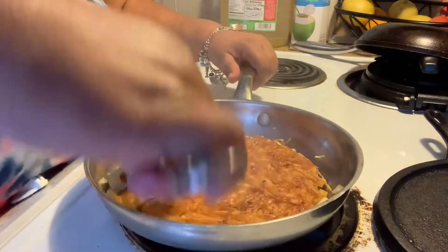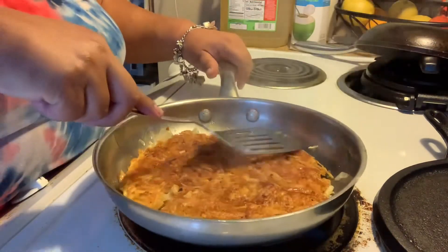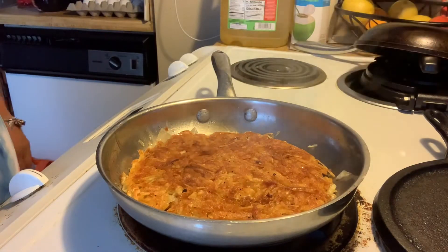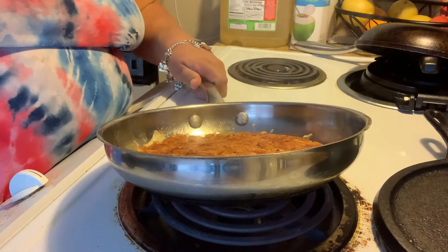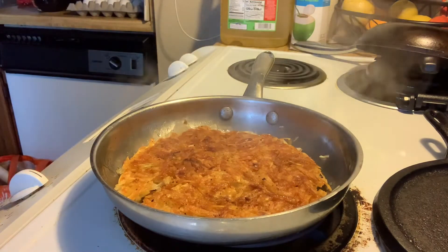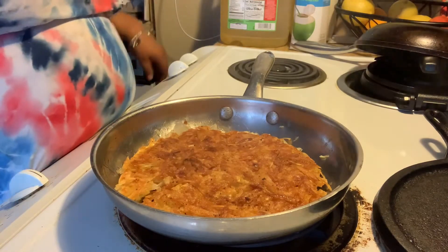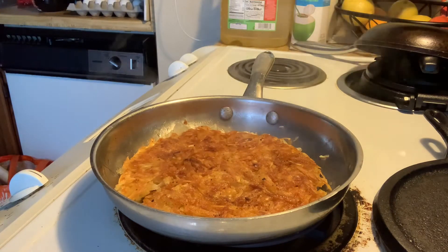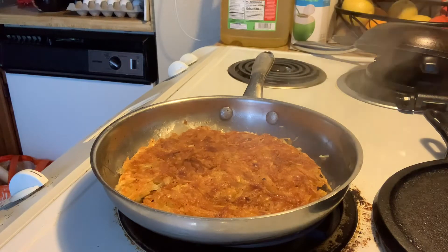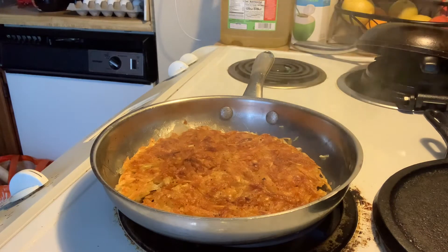Meanwhile, I'm going to hold my pan a couple of ways because sometimes I'm trying to distribute the heat. My stove actually seems to cook more on one side than the other, so if you see me turning my pan here and there, that's the reason — I want to make sure the heat is even. I'm going to let these babies cook for a while and then it'll be time to take them off the stove. I know they're going to be nice and crispy, and that's what I want. I like them crispy.